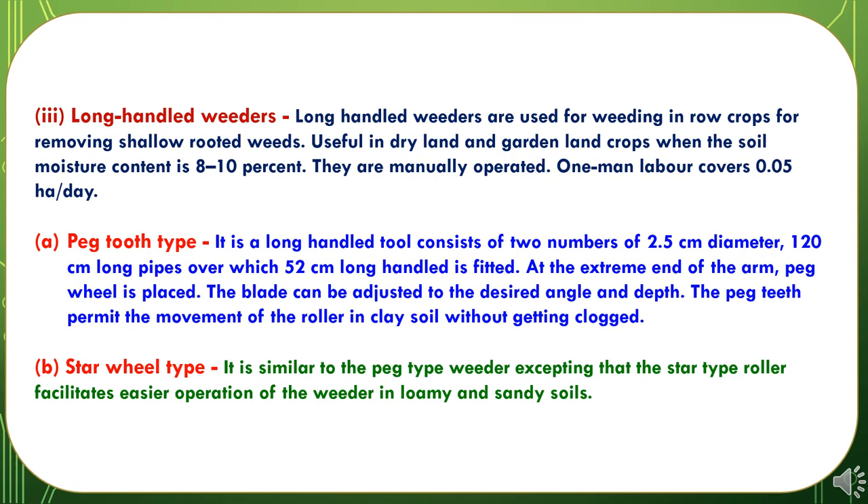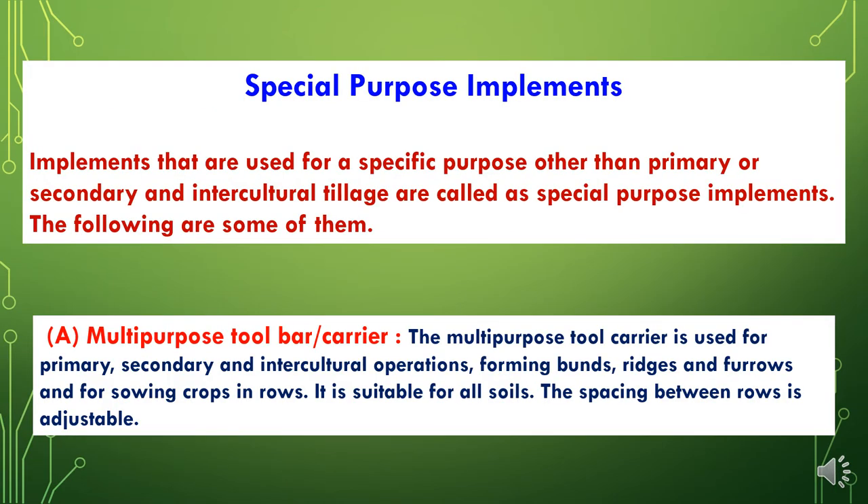One man labor covers nearly 0.05 hectares per day of weeding. These weeders are of different types: the first is the peg tooth type and the second is the star wheel type. The fourth type of tillage implement is special purpose implements. Implements used for a specific purpose other than primary, secondary, and intercultural tillage are called special purpose implements. The first is the multipurpose tool carrier, which is used for primary, secondary, and intercultural operations, forming bunds, ridges and furrows, and for sowing crops in rows. It is suitable for all soils and the spacing between rows is adjustable.